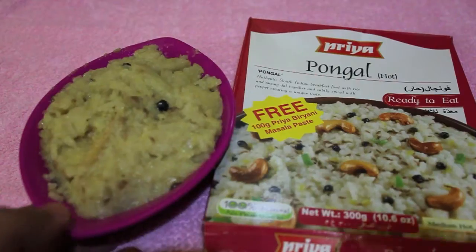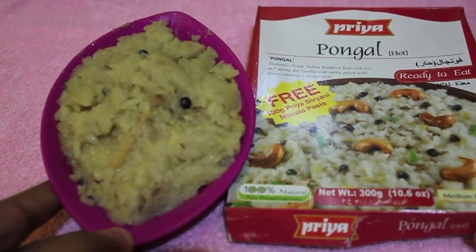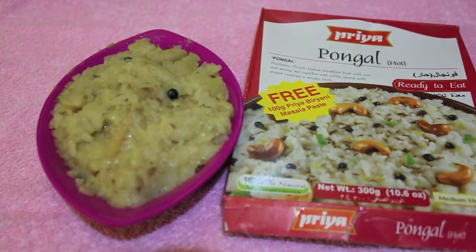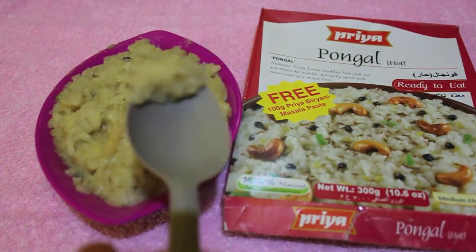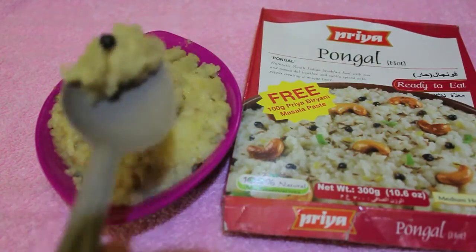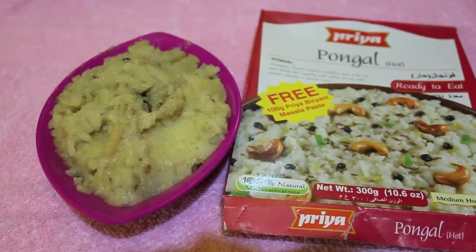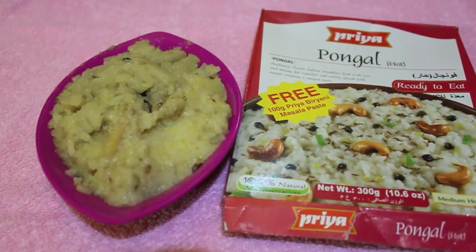Once it's hot, you open it and eat. That's how it looks — quite similar to what's on the packaging. It tastes really nice; think of it as a spicy rice porridge with pepper. You can eat it with or without the pepper. This is one of my favorite dishes — check it out!